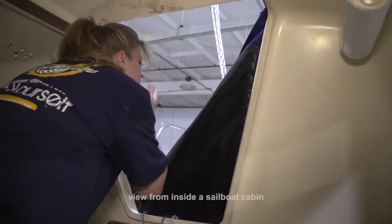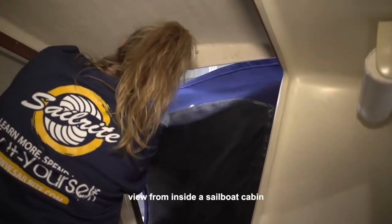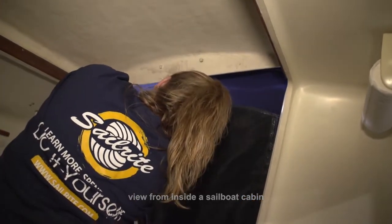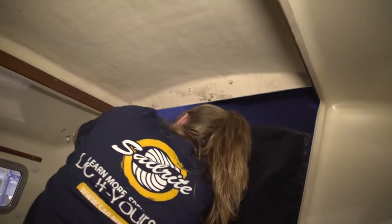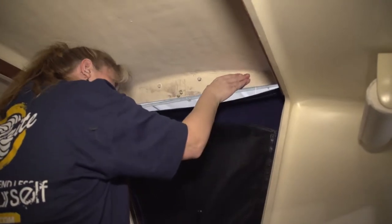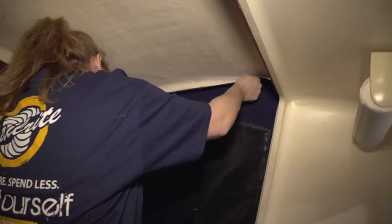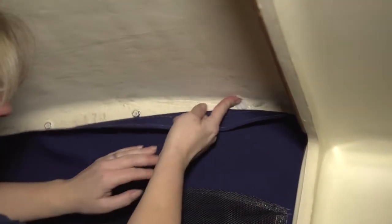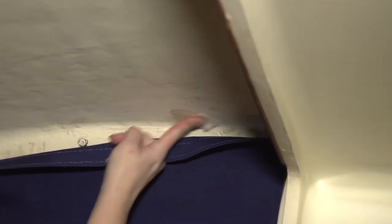Next up we are going to show you yet another use for the YKK Snad with the Flexible Base. Here we are installing a companionway cover and we have to use a different kind of snap for the hatch. Our hatch cover is made of fiberglass and it's not too thick, so if we used a screw stud it would likely protrude through the other side of the hatch cover — not good. So we are going to use a YKK Snad instead. First we are going to clean the areas where we are going to install the stud with an alcohol prep pad.